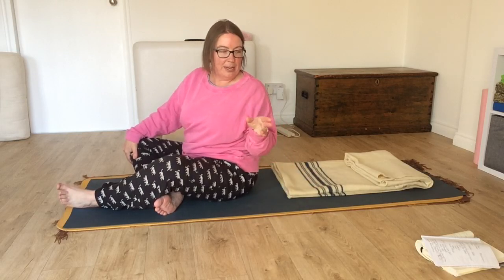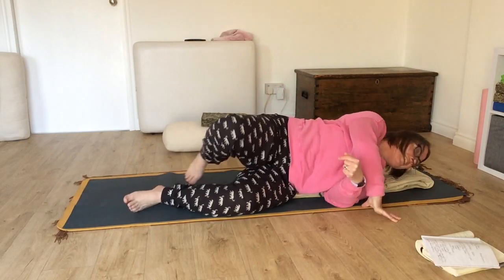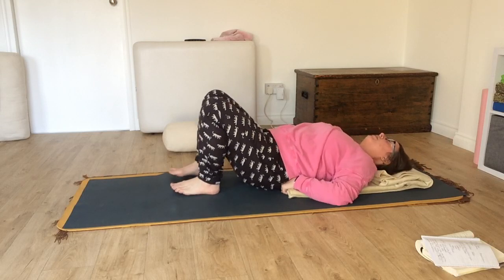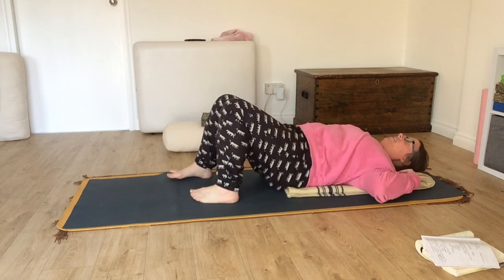We'll work with that in a minute, but just make sure that you've got something like that nearby if you know you're going to need it. So I'm coming to lie down. I have something under my head and I have something which is basically just to support my lower back — I just need to find the right place to put it. There we are.